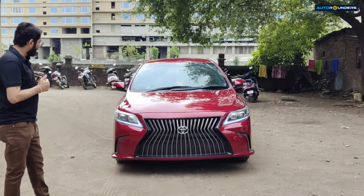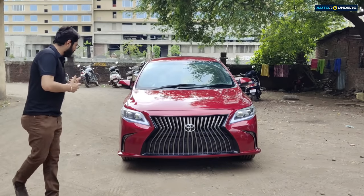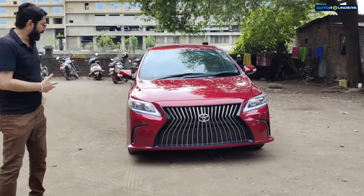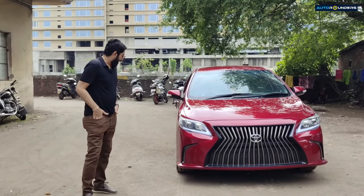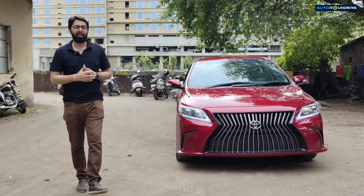I'm seeing it so many times — I've seen it in so many photos — but it's looking very, very different. I doubt that if I don't say it's Altis, it would be difficult to recognize that it's an Altis.